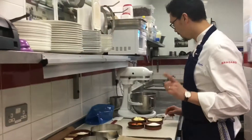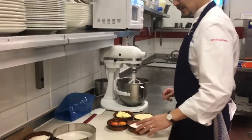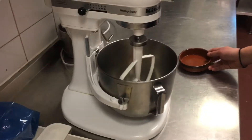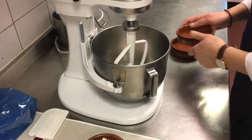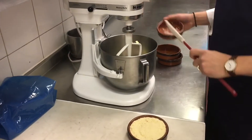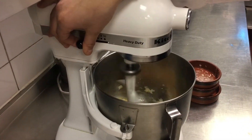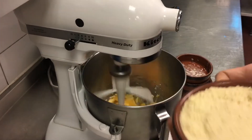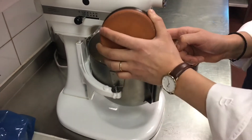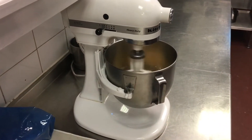Now we will first make the Frangipane with the help of the mixer. First, we will put the whole egg, then we put the sugar, then we will put the butter, and we will mix it gently on speed one, adding the almond powder.